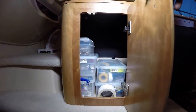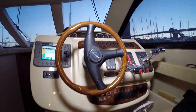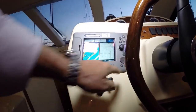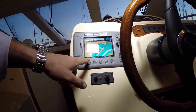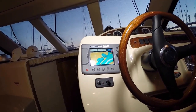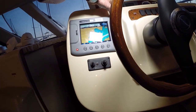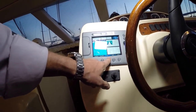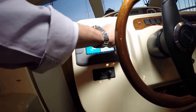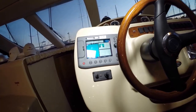Here we have our helm — lots of storage, nice helm seat, not a lot of signs of wear. We have a C80 GPS; it's a good unit. I wouldn't say it's the most current, but it's 2003 vintage and in 2003 that was about as good as it got. I don't see a radar page on here but I did see a radar antenna up above, so we'll have to verify if it has a working radar. Usually you just go to the menu and go to page setup, but I'll confirm it has a working radar.